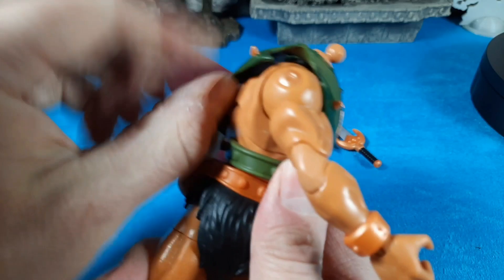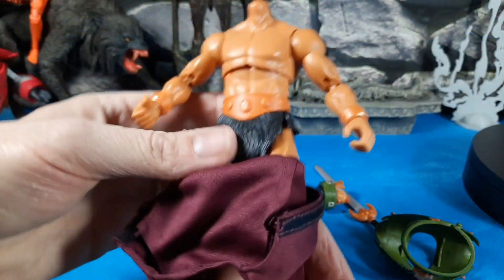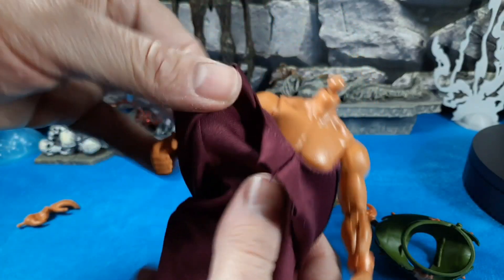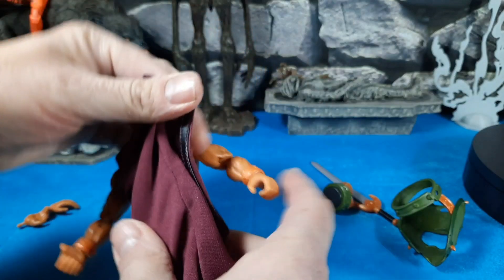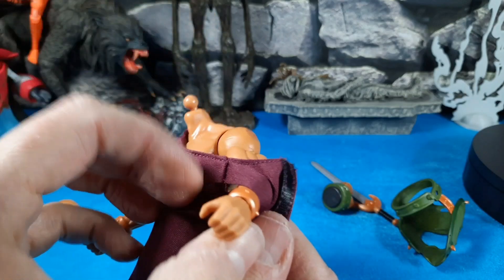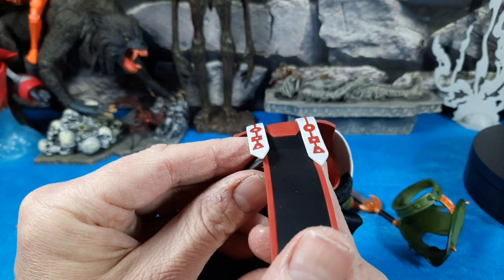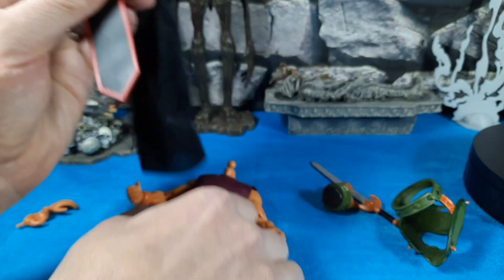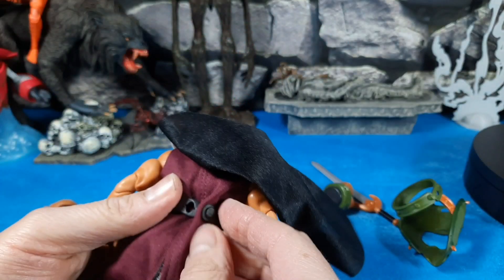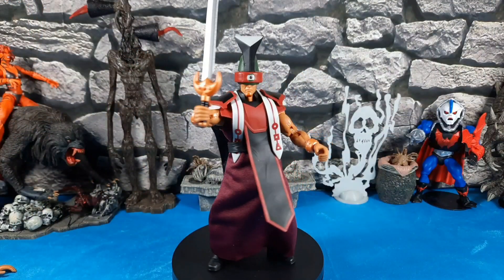Let's take all those pieces off — pop the head off easy, get the sword out of hand. Removing the armor, checking out the buck — just typical He-Man buck. The gown robe slides up through the feet first and then goes over each shoulder with the armor and head off. It's a little like dressing someone — no directions included but it's pretty obvious how it goes.